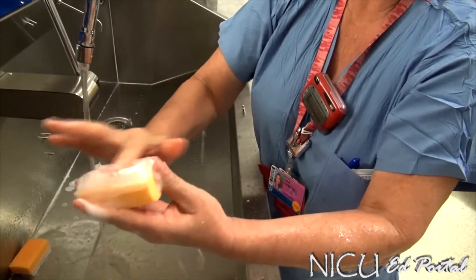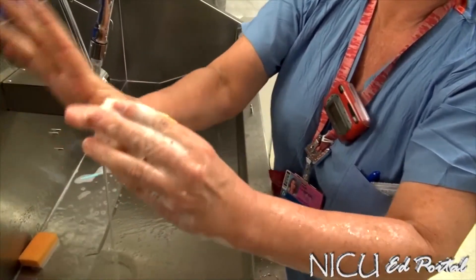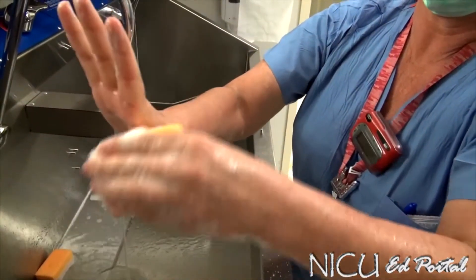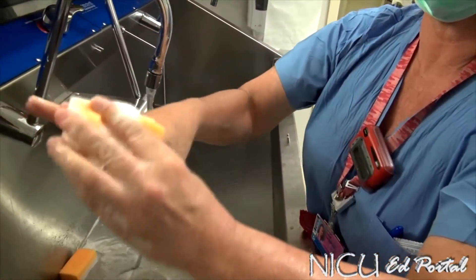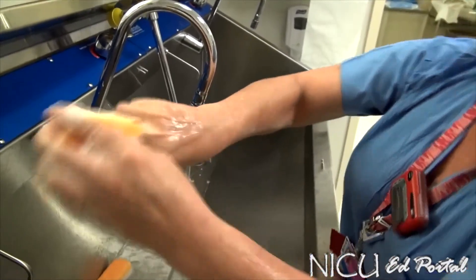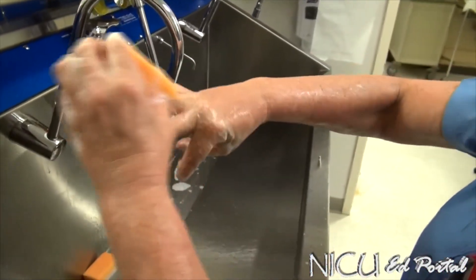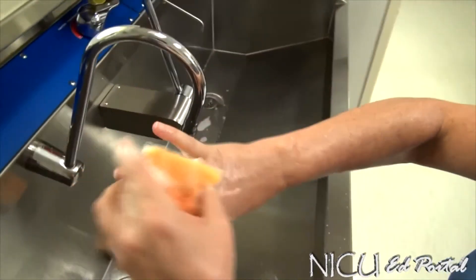Then you start with the scrub side on each plane of the fingers, starting on this side for five strokes: one, two, three, four, five — including the width of the fingers — then to the other plane on the next finger: one, two, three, four, five. Continue up each finger, five strokes per plane, all the way through.